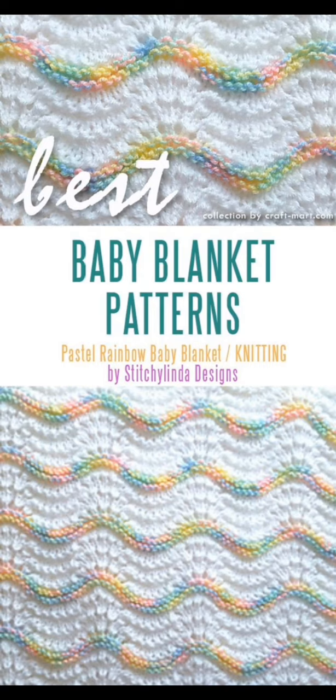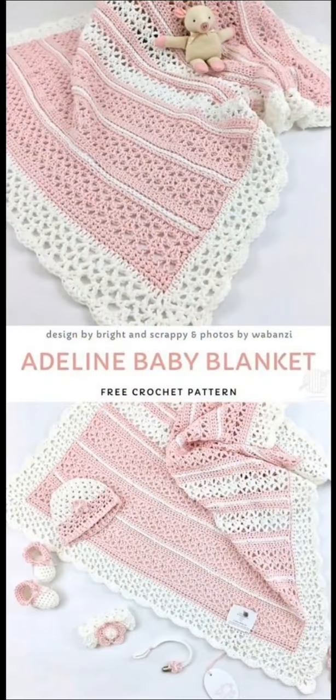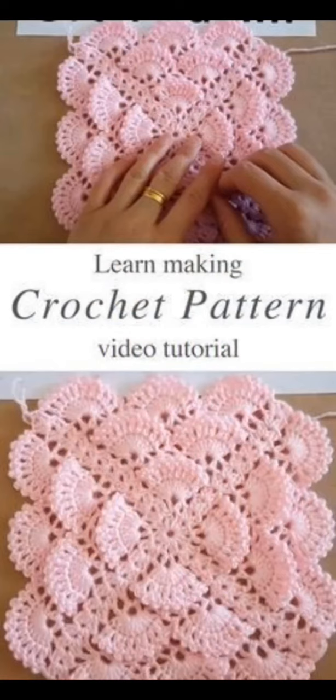Here we have a basic chevron stitch baby blanket pattern — this one is beautiful, I love the colors, and it's also a free pattern. This one is called the Adeline Baby Blanket, also a free pattern. And here's a beautiful 3D shell stitch texture worked in the round.